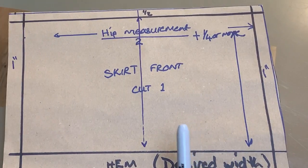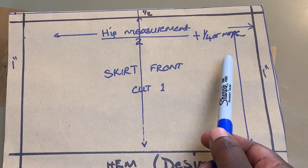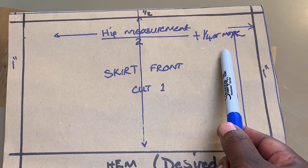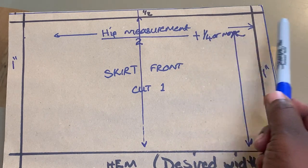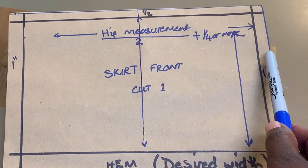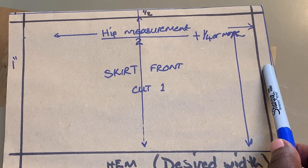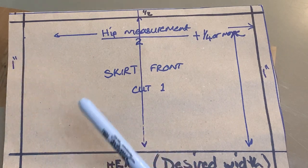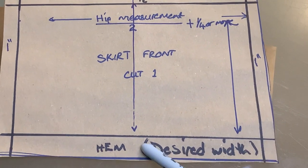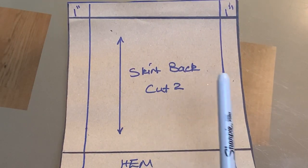Starting with the skirt front: you need to divide your hip measurement by two, and then add a quarter of the hip measurement — or half, or even multiply by two if you want it very full. So it's plus a quarter or more depending on your preference. Add one inch on either side for sewing allowance, half an inch sewing allowance at the top, and the desired hem. That's the front done.